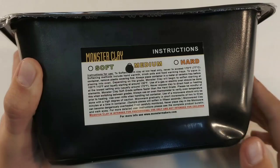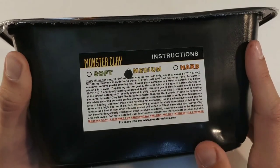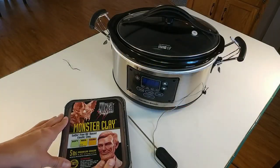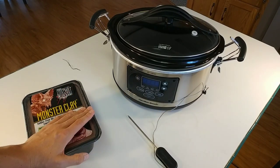And if you want to melt it, it will tell you what temperature it will begin to melt. So that's really nice. I really like that about Monster Clay — it just gives you very specific instructions. And today I'm going to be showing you this slow cooker that I decided to order.